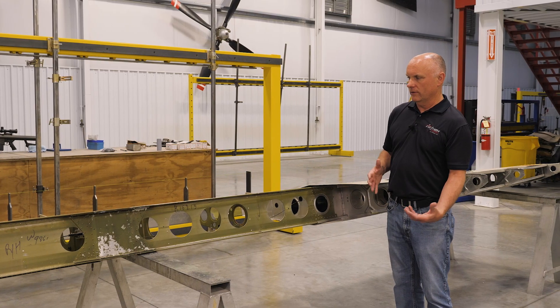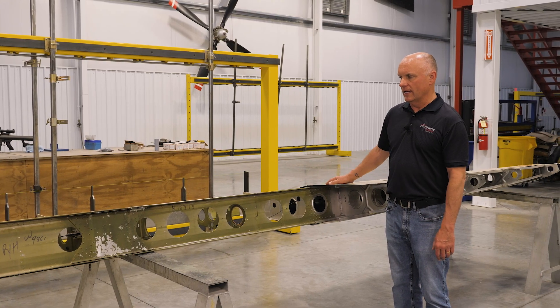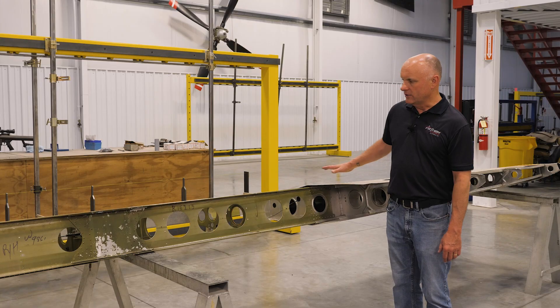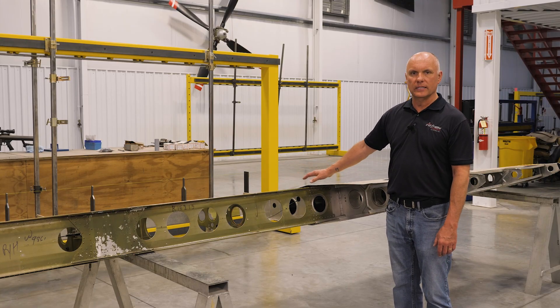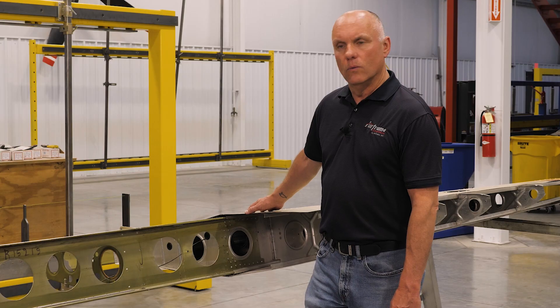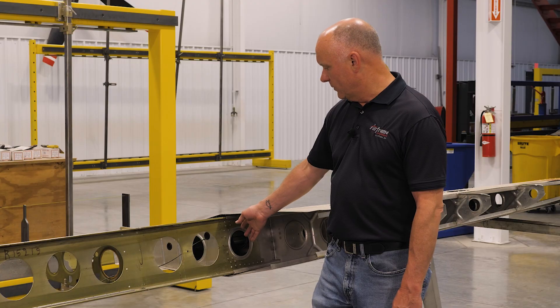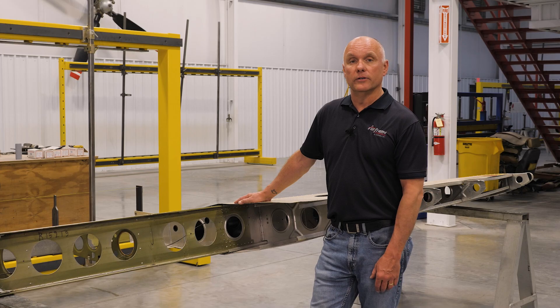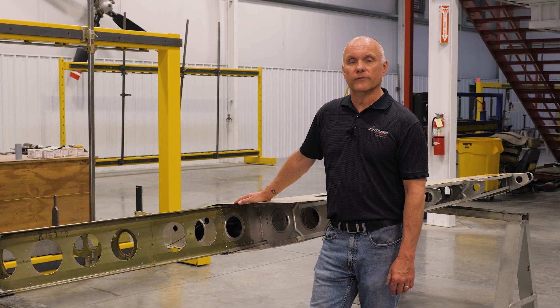The spar does not just slide in and out of the wing. The whole front edge of the wing needs to be removed from the wing assembly to give us access to the complete inboard spar section. Once we've gained access to this point, we can remove the inboard spar from the wing assembly. This particular wing is a right-hand wing, so we want to pay attention to the wing walk area, checking for cracks in the doubler underneath the wing walk. You can reference earlier videos we have regarding that topic as well.